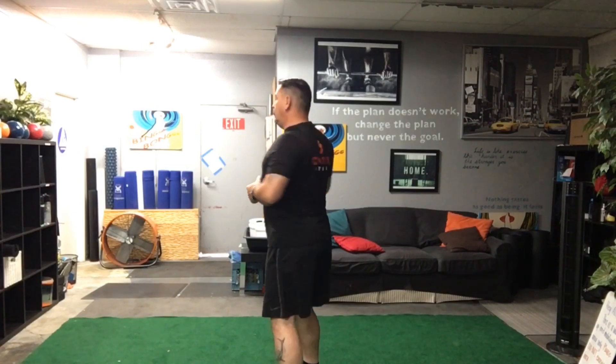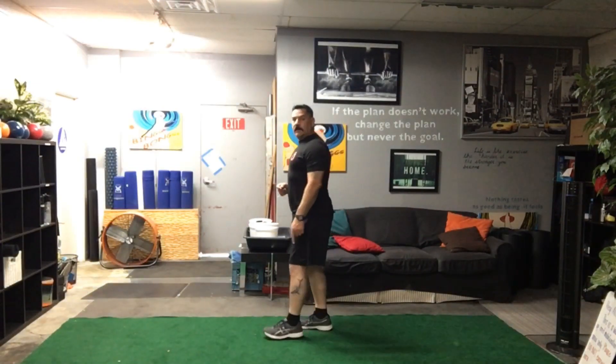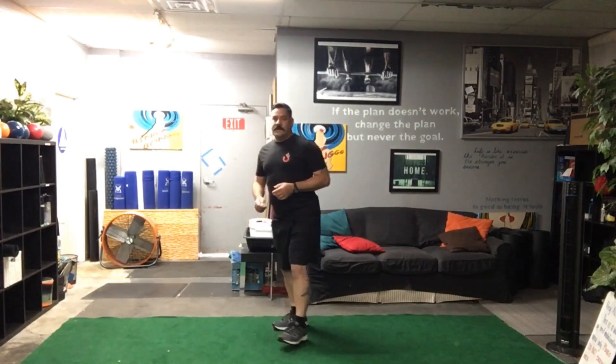The first thing we're going to focus on is the concept of running tall. Running tall does not mean you're bouncing up and down north and south. What it means is that you are elongated through your torso and spine, eyes on the horizon, shoulder blades pulled back. If we draw a straight line from my heel all the way up into my head — that's tall.